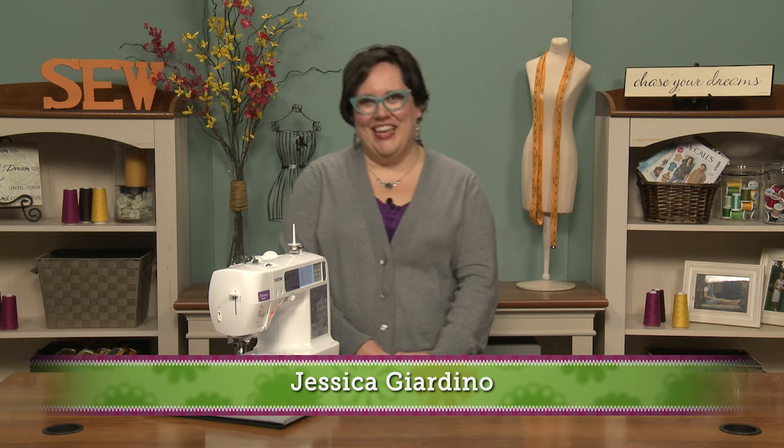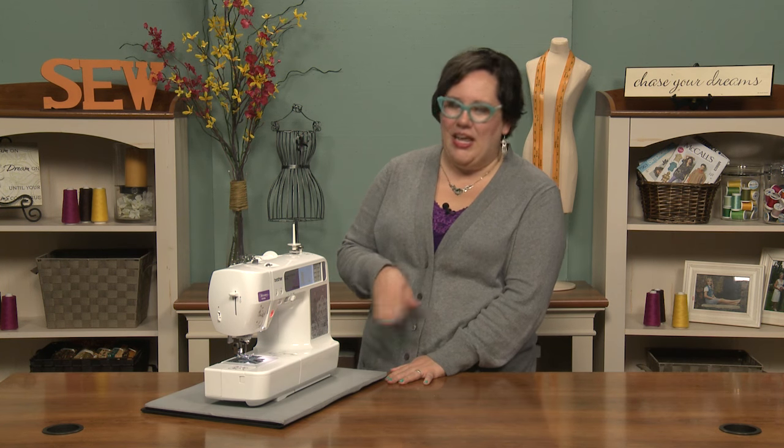Knowing the anatomy of your sewing machine can help you diagnose problems and also make you sound more knowledgeable when you're sewing. So I'm going to give you a quick rundown so that you know the basic parts of your sewing machine as you work with it.